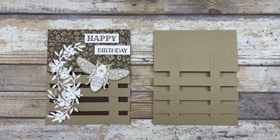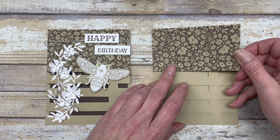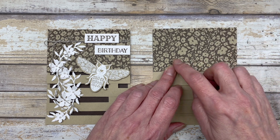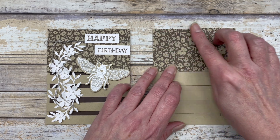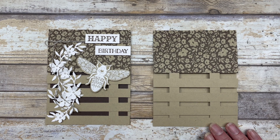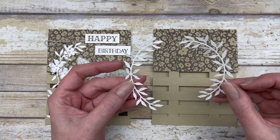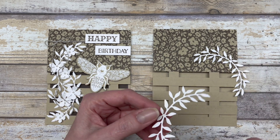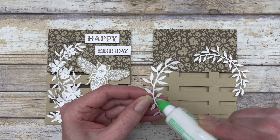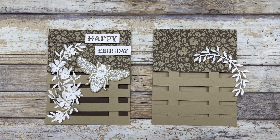To decorate this card, the first thing I did is cut a two and a half by four and a quarter inch piece of designer paper. I decided to cover the spot where those two pieces were showing and add some designer paper to the top of the card to bring out the rustic look of the design. Next, I cut two die-cut pieces from the Queen Bee bundle and I'm using them to go down the trellis, adding a little glue and adhering one up on top.